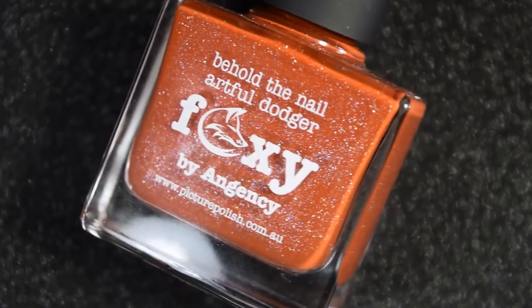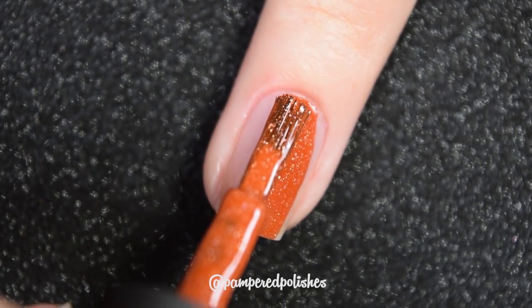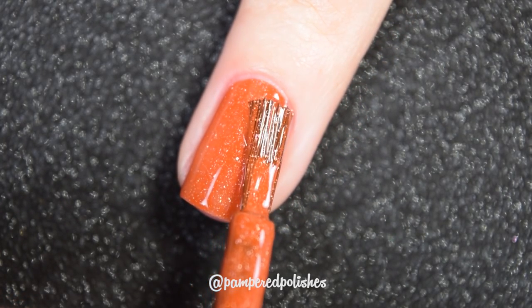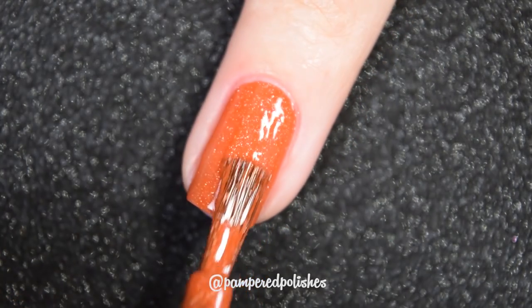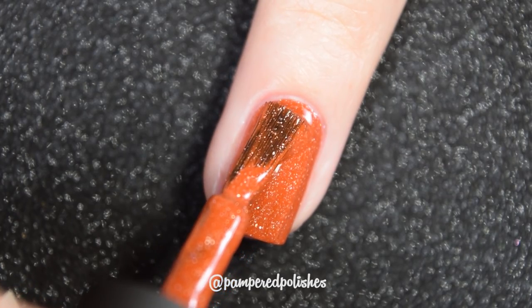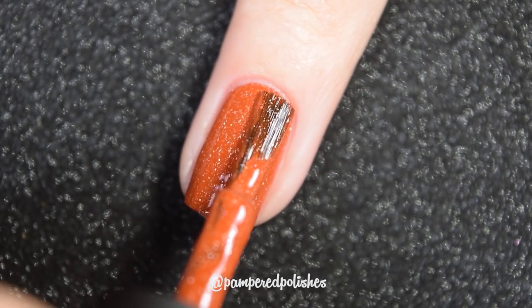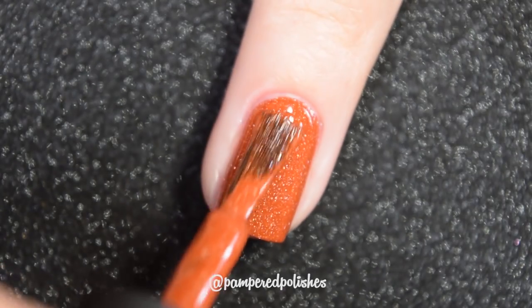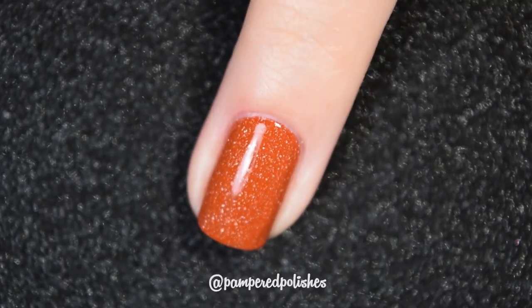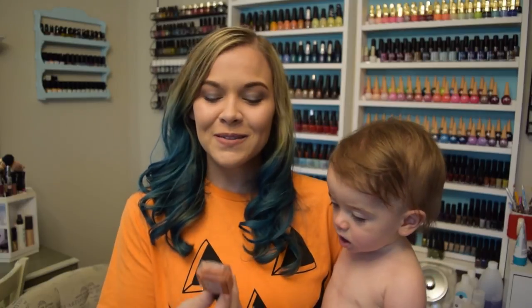Moving on, we have Foxy. I've worn this so many times but never shared it. It's this dusty burnt orange shade with those silver holo micro glitters — absolute perfection. Very beautiful, very fall appropriate, and I'm so ready for fall manicures. This has a perfect two-coat formula, no complaints. It's got that flaky formula so it's not going to dry textured and it's not going to be difficult to remove. It also dries decently glossy on its own. In my swatch photo, you're going to see two coats of Foxy and a glossy top coat.